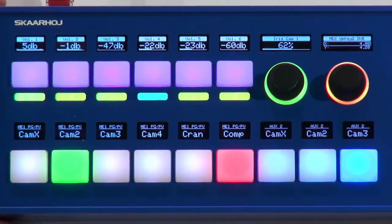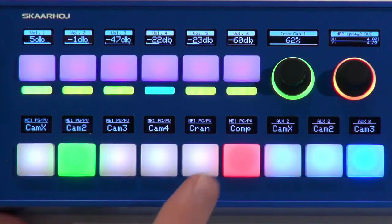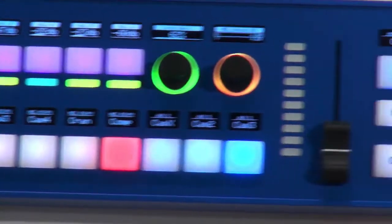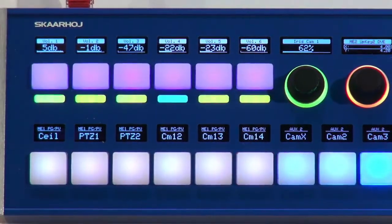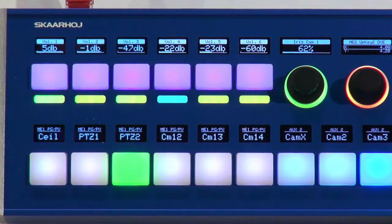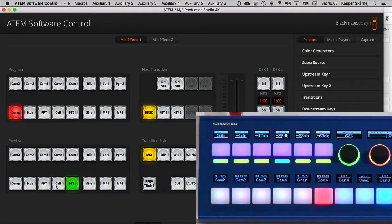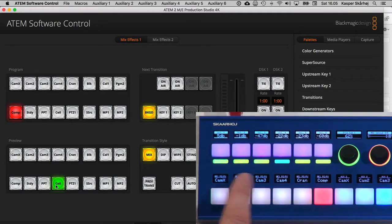In this demonstration I've set up the row with six sources using a shift key. When I press the shift key, you can see how neatly the buttons adapt — now I can select sources like ptc2 and ptc1. Over in the ATEM software you can see ptc1 and ptc2 reflected there. The OLED displays make it really easy to operate more than six sources.